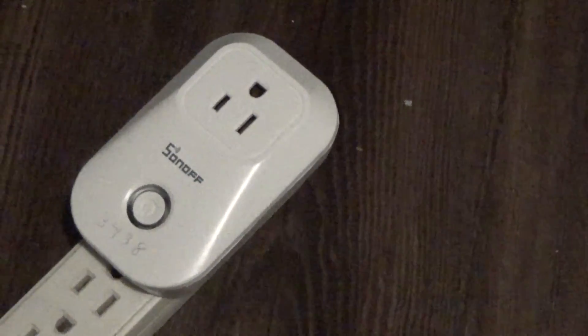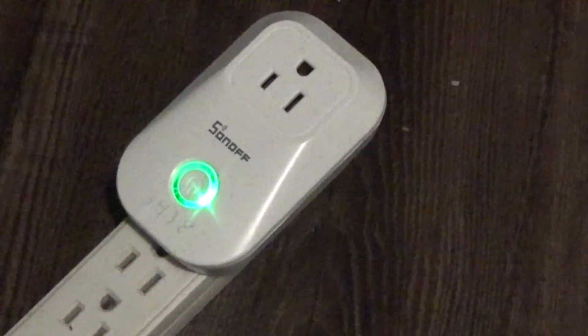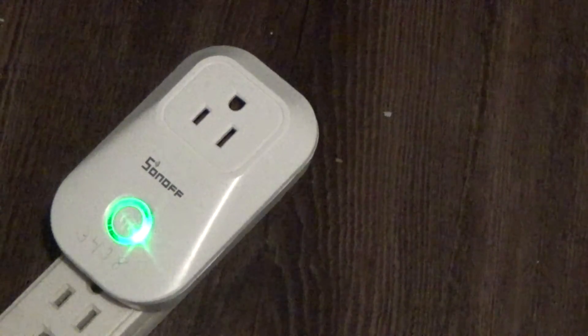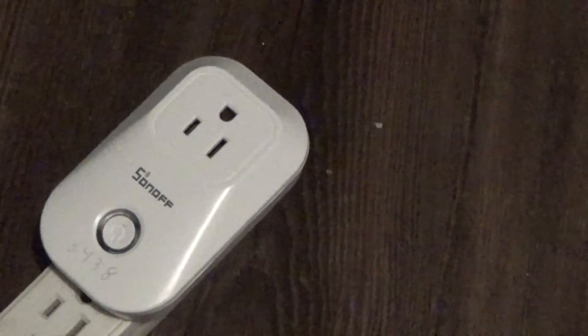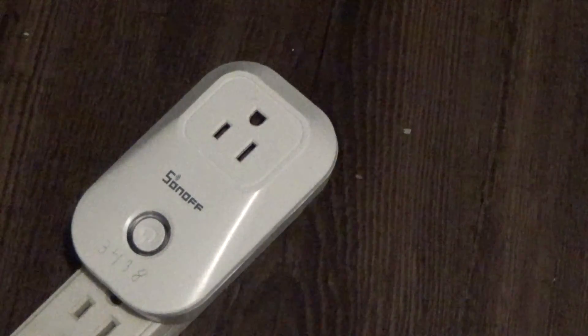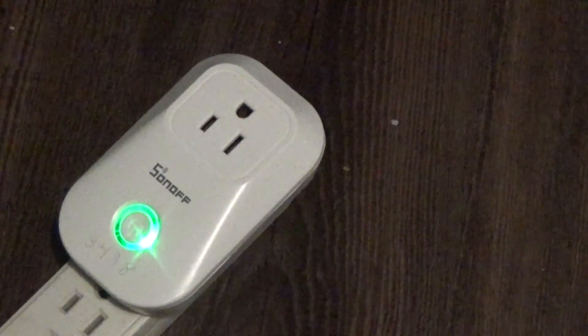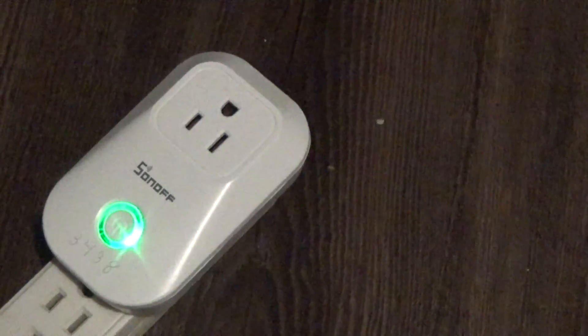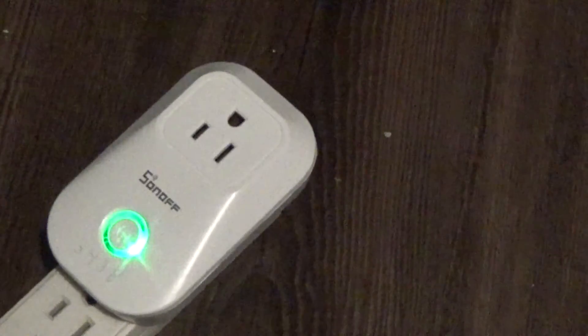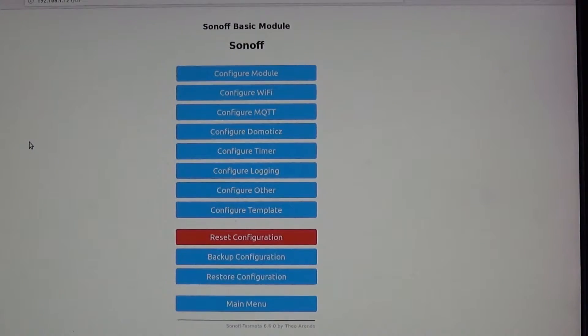I want to make a video mainly for me to show the process I use for setting up a smart plug. In this case, this is a Sonoff S20 smart plug. This is assuming you're going to flash it with Tasmota software, you've already flashed it, and you've got it in access point mode. Hopefully this helps somebody out.